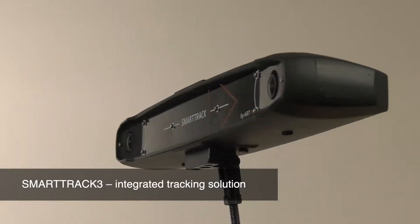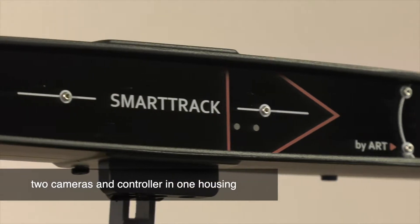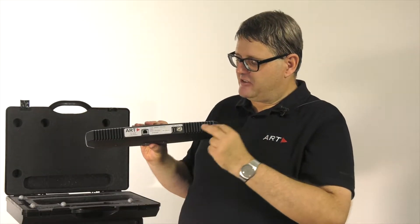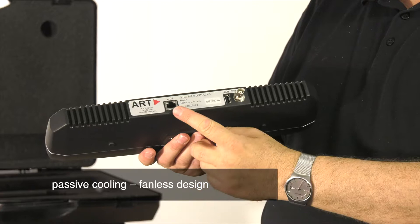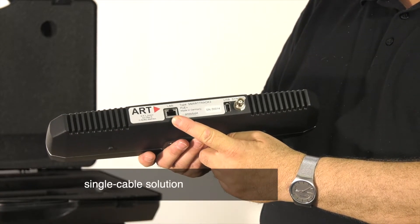As usual, we have two cameras and the controller integrated into one housing. The new features include passive cooling — so no fans anymore — and Power over Ethernet, so there is no power cable anymore. Everything goes in through that Ethernet cable.